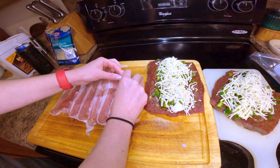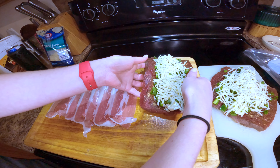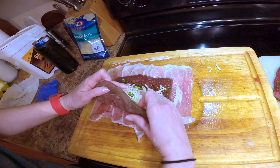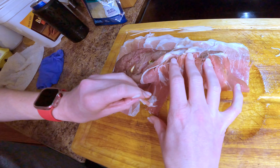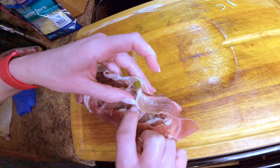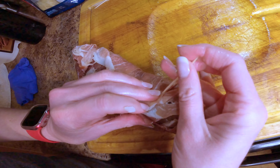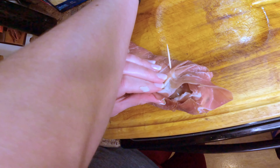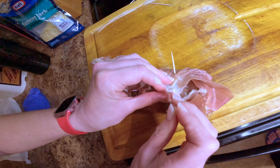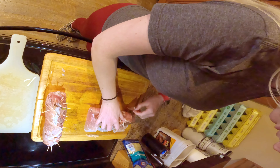I overlapped the prosciutto so it sticks together better. We're going to take this big hunk of meat and somewhat roll it over like this. Whenever you lay it on the pan, make sure the opening is at the top so all the stuffing doesn't come out.